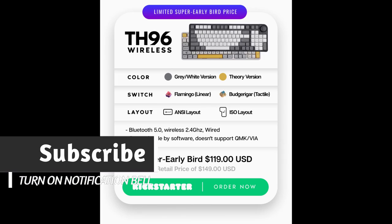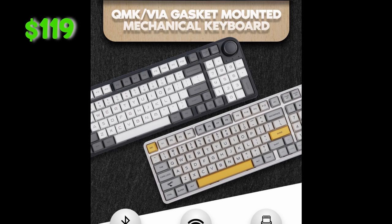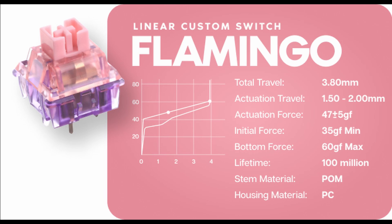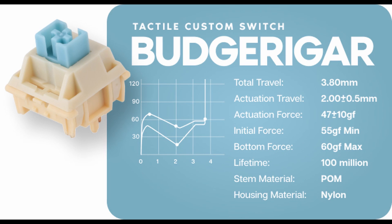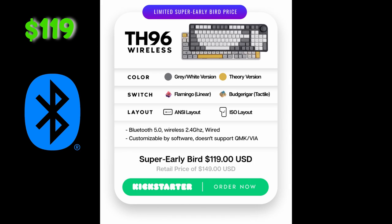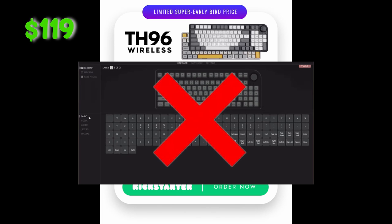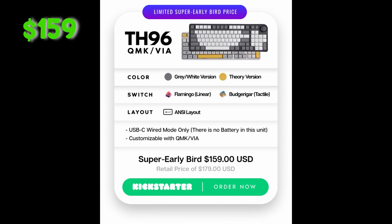For a super early bird price of $119 USD, there is a gray and white version or a deri version. You can pick either EpoMaker Flamingo linear switches or Budgerigar tactile switches. There is ANSI or ISO layout, Bluetooth 5.0 wireless, and 2.4GHz, but it doesn't support QMK or VIA.